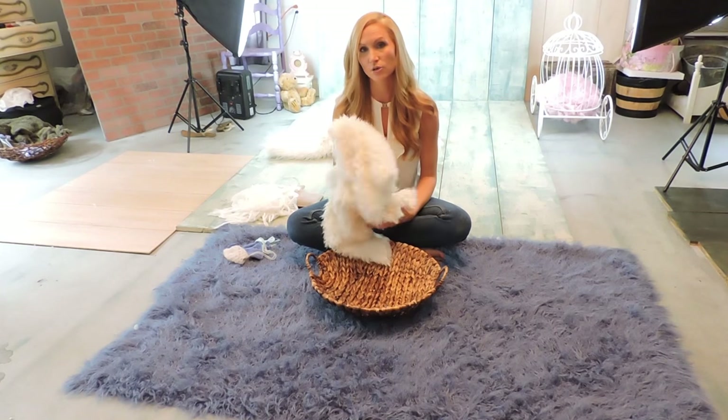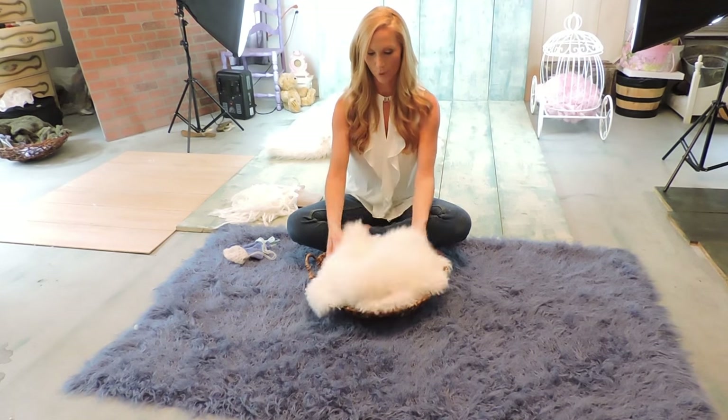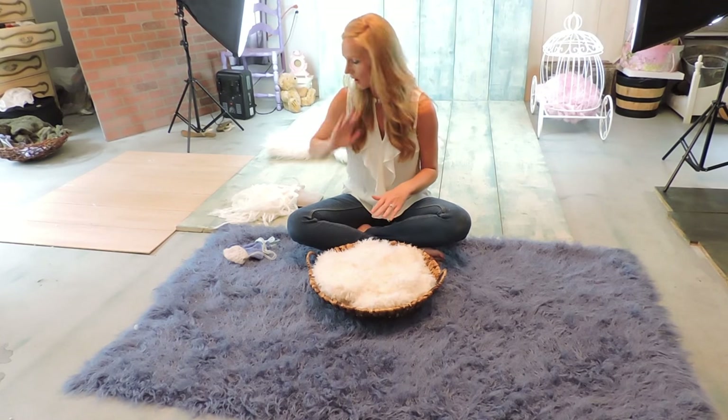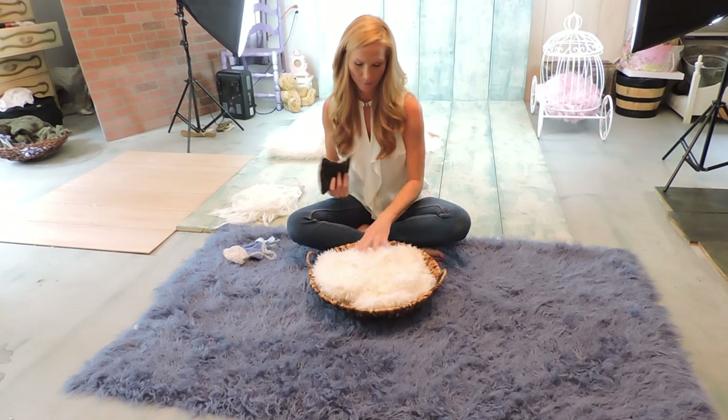What I do is I pick out a neutral color that is going to go great with all my floors and all my rugs. And of course once you put the baby in — if you have watched my other videos — I use a lot of the bean bags, also known as cornhole bags, with posing them.